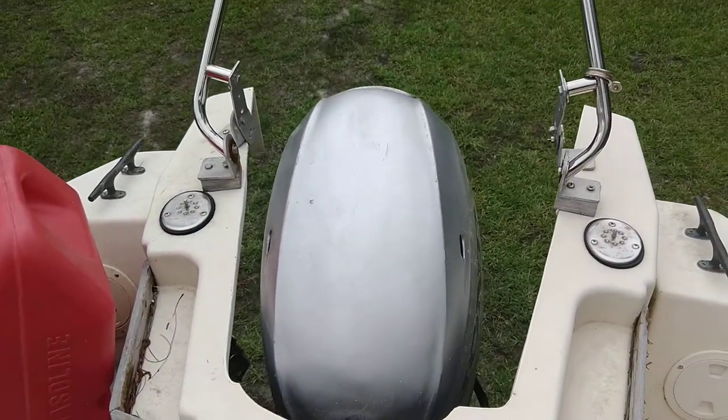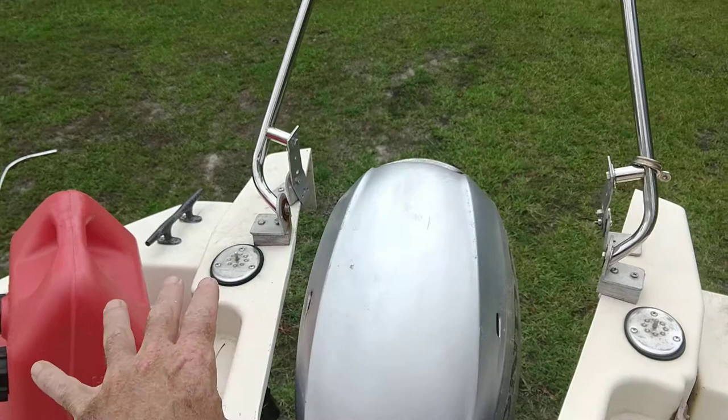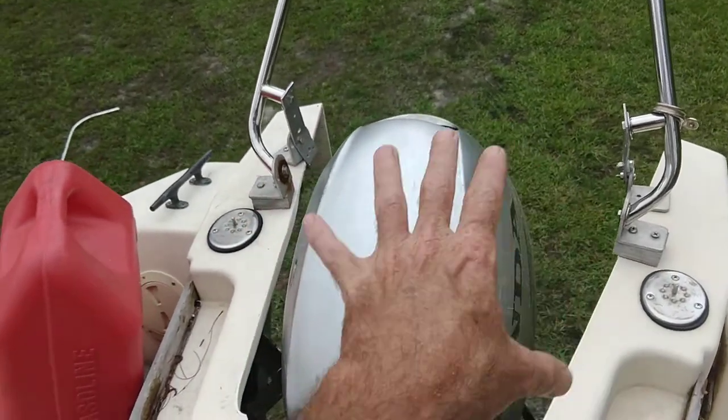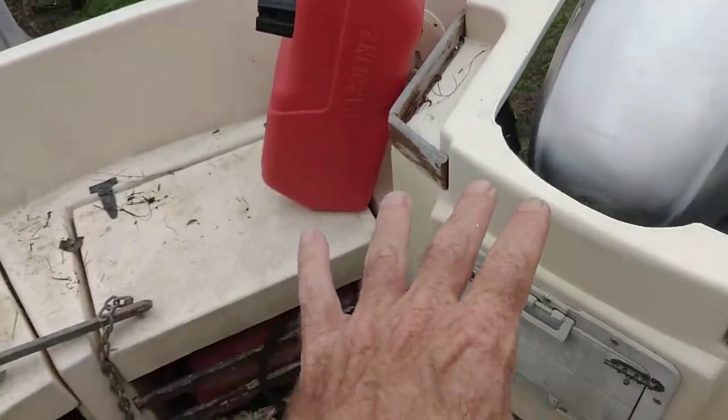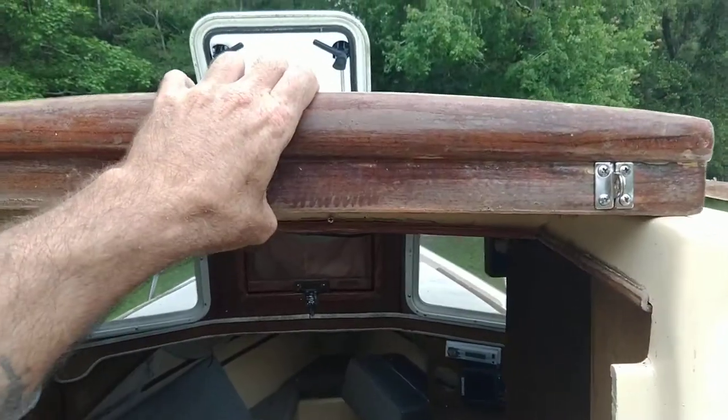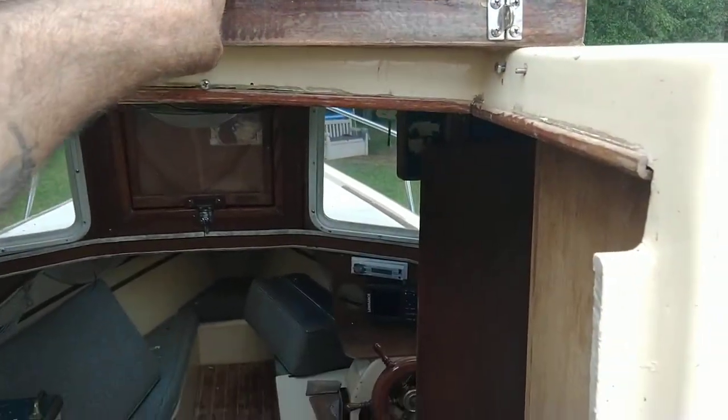There's a cover — I think a lot of them have a cover here. I'm going to build something to be a little table that covers the motor and maybe comes out into the cockpit. The door that goes into the cabin is a split door, and then you pull this hatch on the top and it sits and covers the top of the door.